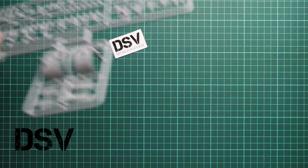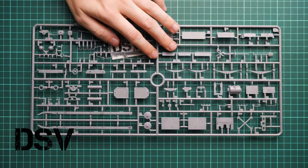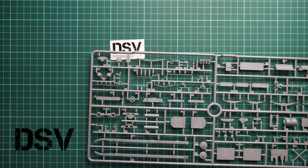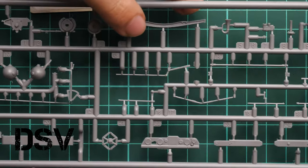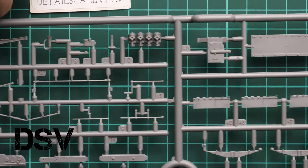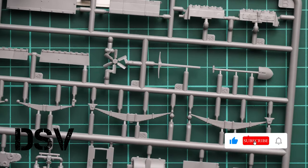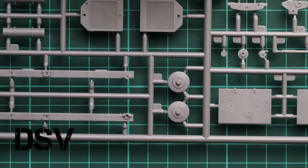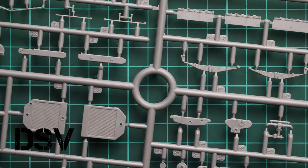The last grey plastic sprue is quite big and contains a mix of parts for the suspension and drivetrain. We have the engine included here, so it's a wise idea to paint and weather it properly and expose it on the vehicle. There are also pioneer tools, leaf springs, and more parts for the main chassis, including chassis bars molded together.